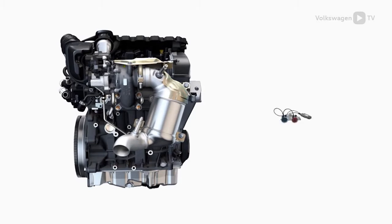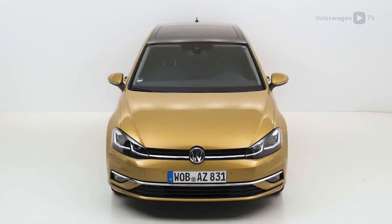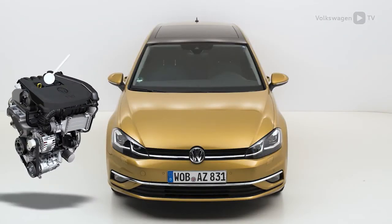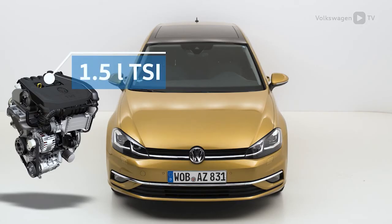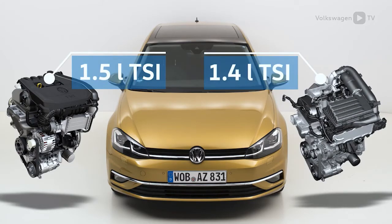Maximum accuracy is achieved by using the VES 611007. Initially, it will be used within the EA211 engine family from the 1.5L TSI Evo engine up. Later, it will also be applied to the 1.4L TSI engine. Further engines from this engine family will follow suit.